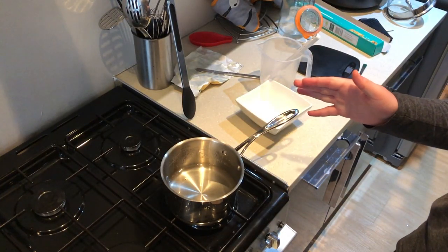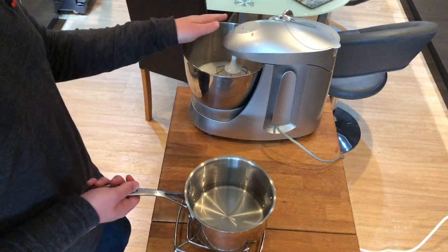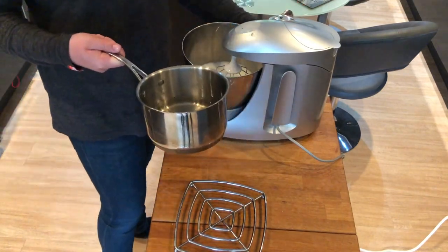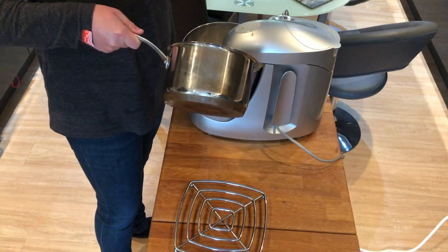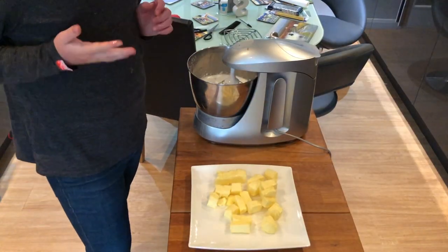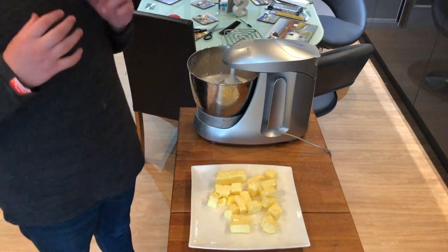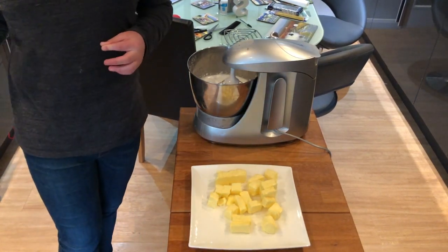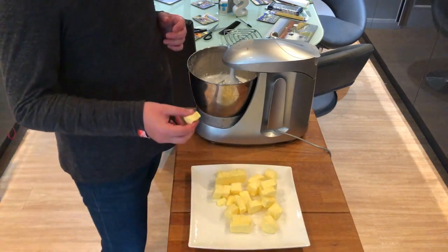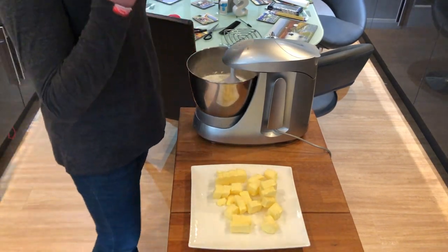Now that our sugar syrup has thickened, we're going back to the stand mixer to whip our egg whites to stiff peaks. We're going to pour our sugar syrup slowly into the eggs — slowly so we don't scramble them. Max power on the mixer, and slowly add it in. Then we add in our butter one cube at a time. We'll come back when all the butter is in.